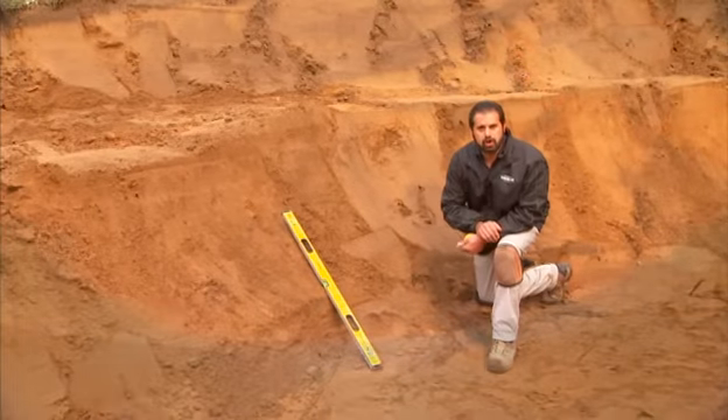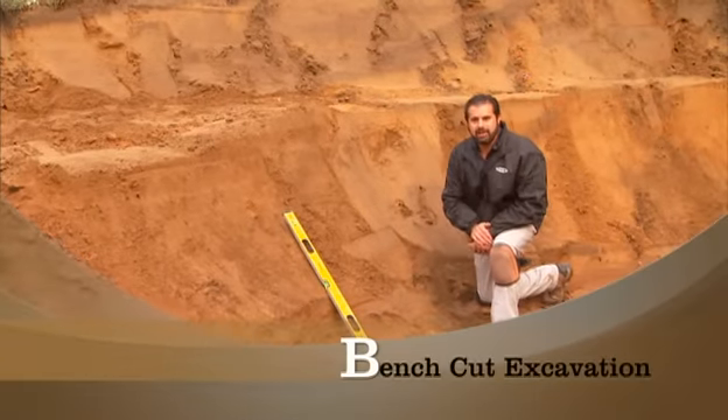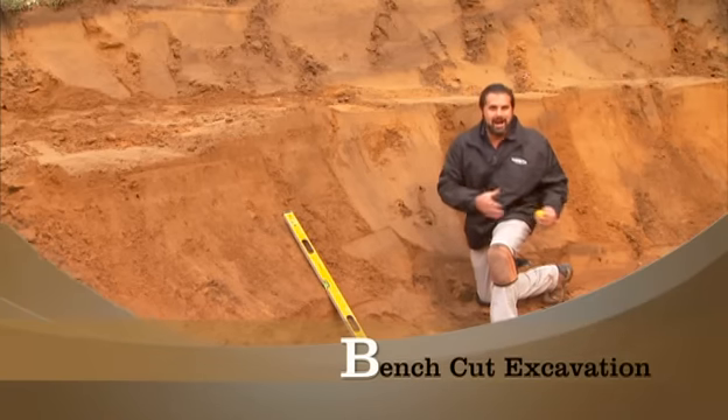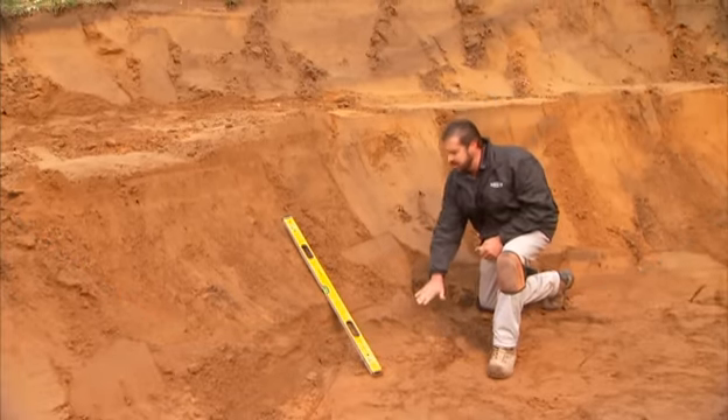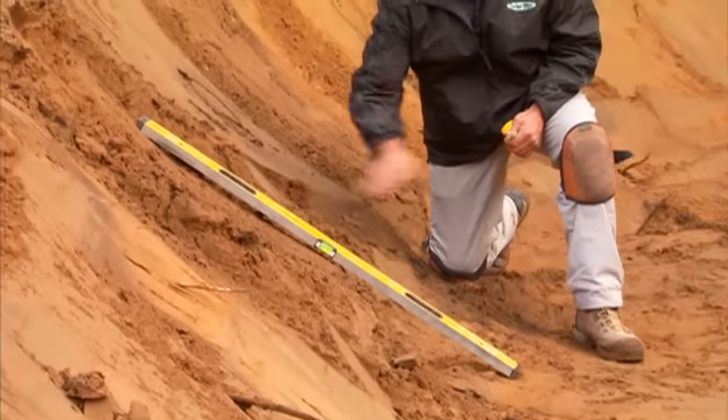I'm on my segmental retaining wall project here. My blocks arrived, and normally people want to grab that block and start building wall. We don't want to do that yet — there are a couple things we've got to check. The first is the degree of back cut of this slope.